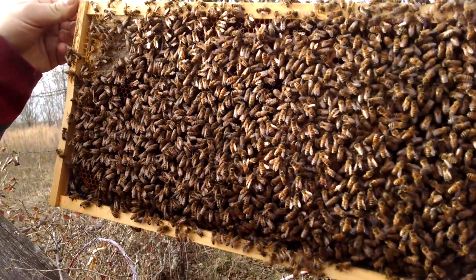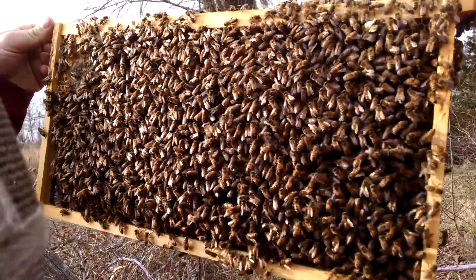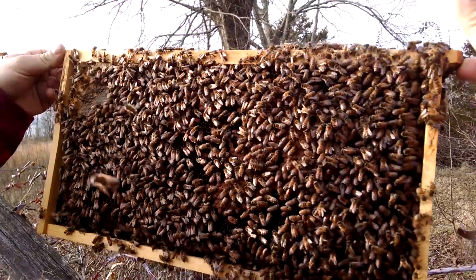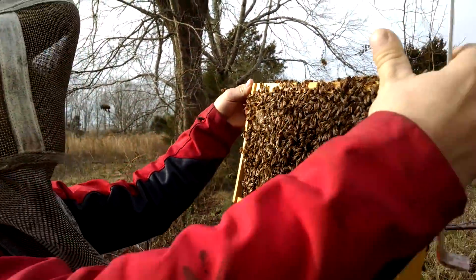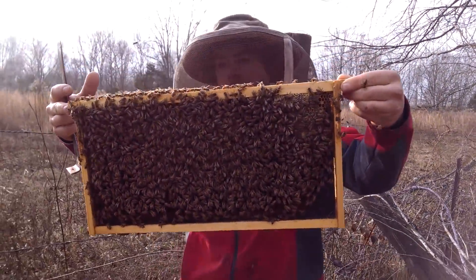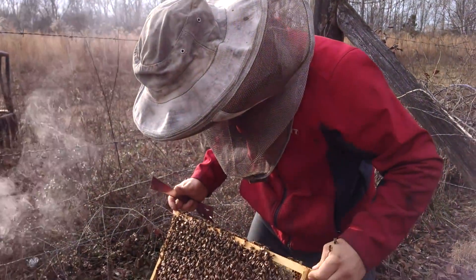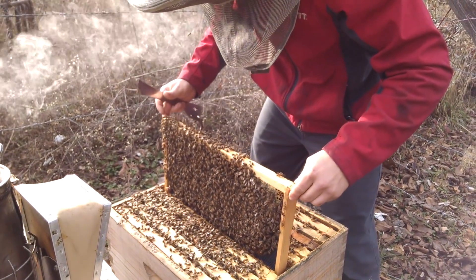I'm going to blow a little smoke, but the bees aren't going to like it - nope, not at all. Some of this is hatching out. I think I just saw a varroa mite, but I don't see it again. There's some young stuff, eggs down in here - that's great. We're not going to look through this anymore. I'm not seeing the queen, but I'm sure she's in there somewhere - I saw some eggs.